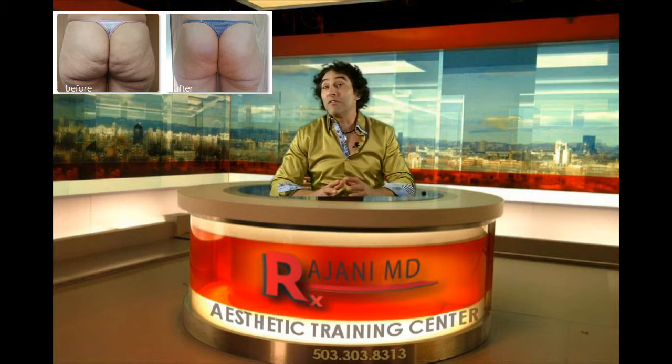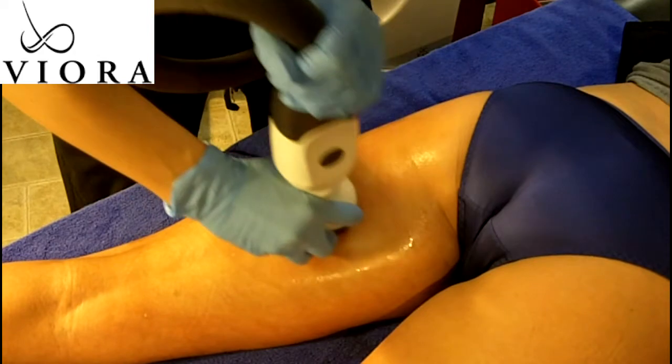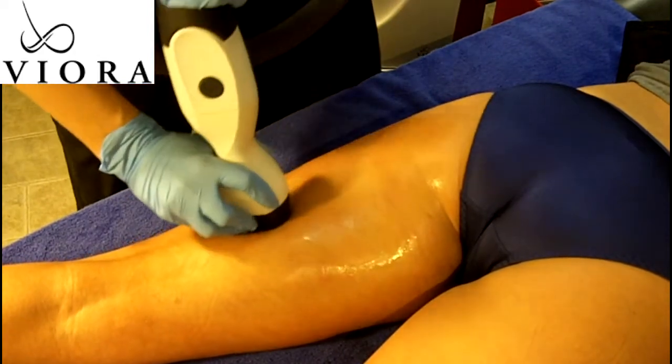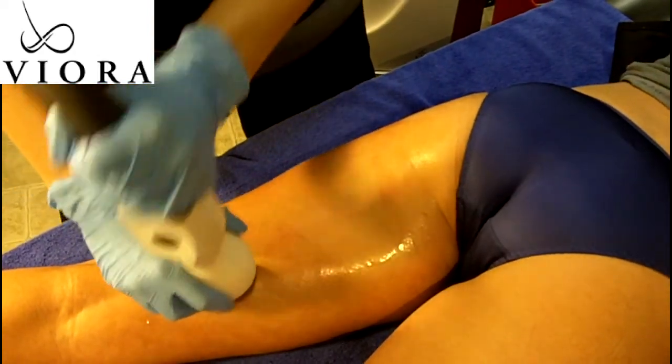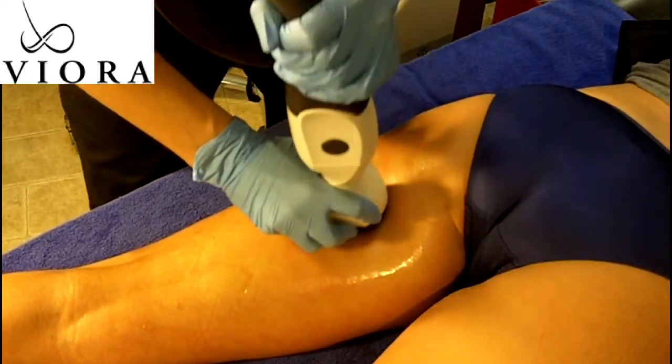Here, we're going to use our Viora device, which helps thicken the dermis, relax those fibrous bands that push the skin down and create that puckering effect. It also helps tighten the skin to minimize the appearance of cellulite.